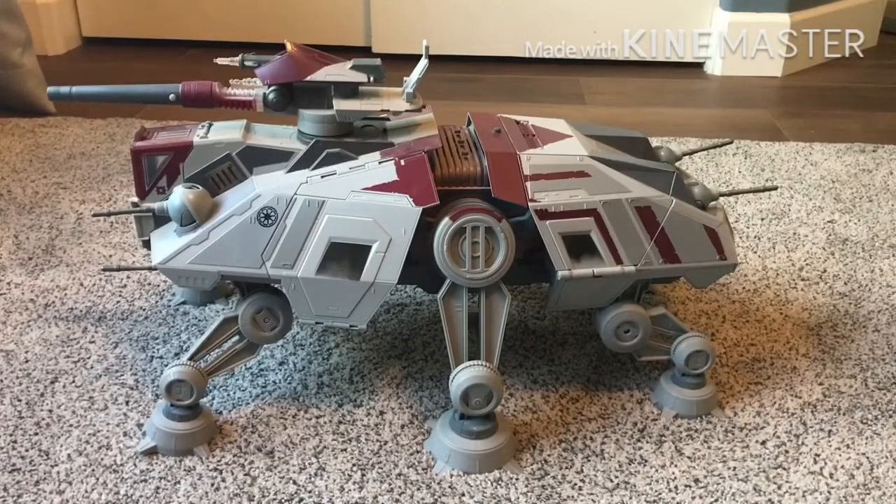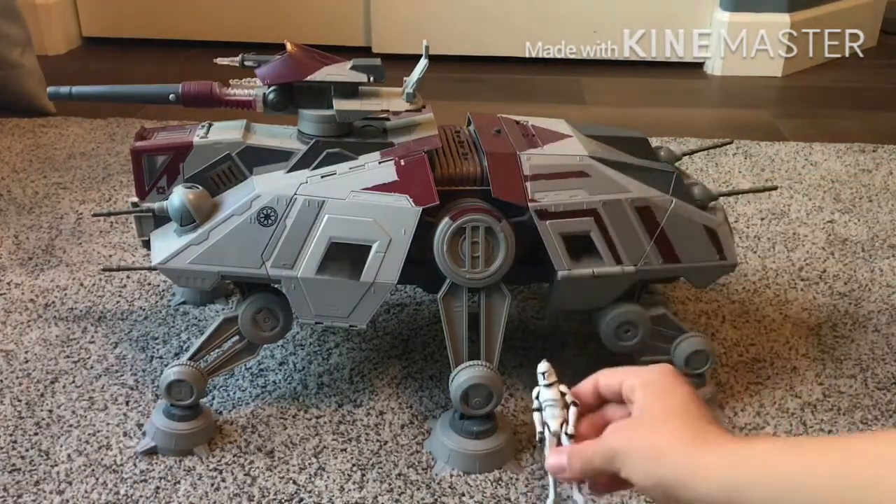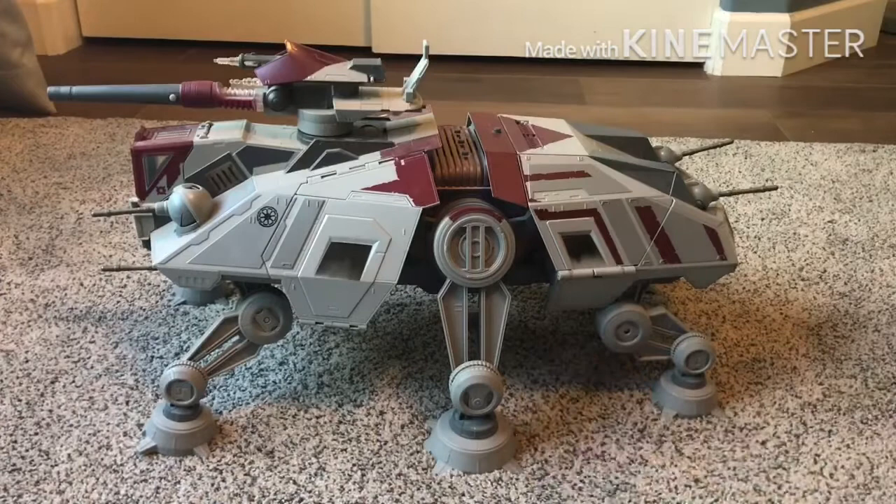So let me just preface by saying this vehicle is a beast. This is the clone it comes with, and this is the clone it comes with next to the vehicle. This vehicle's not to scale, obviously, but it's pretty good, and the figures fit really well inside of it.